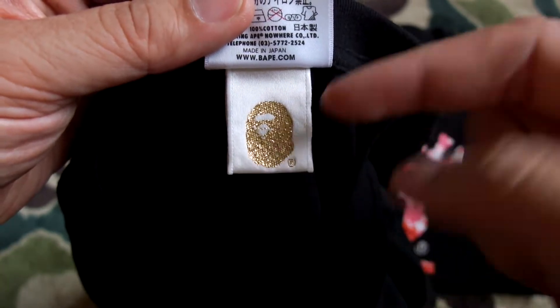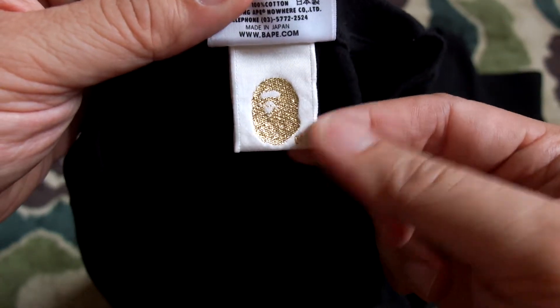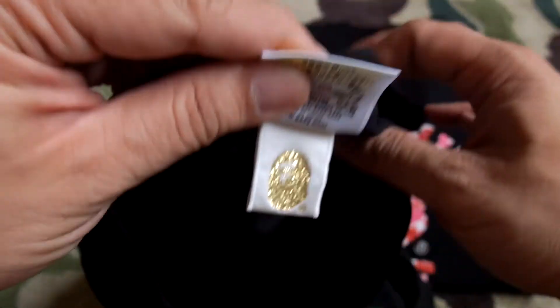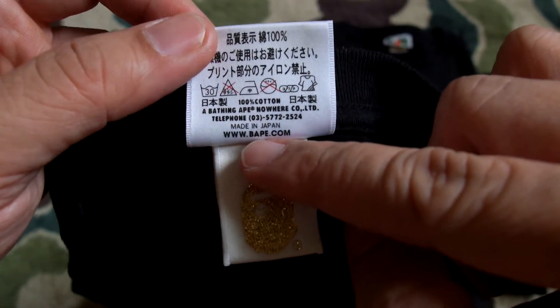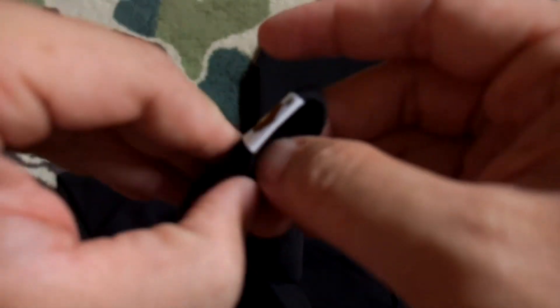Since ITHK acquired BAPE from NIGO, when NIGO was still in charge, this ape head — this OG one in particular — the tag is significantly quite big. So you know this is an OG piece. If you look underneath the tag, you can also see the wash tag with all the care instructions — it says made in Japan and all that good stuff. On the left sleeve you have the ape head as well, and the back of the ape head. So the ABC camo green is definitely a dope piece.